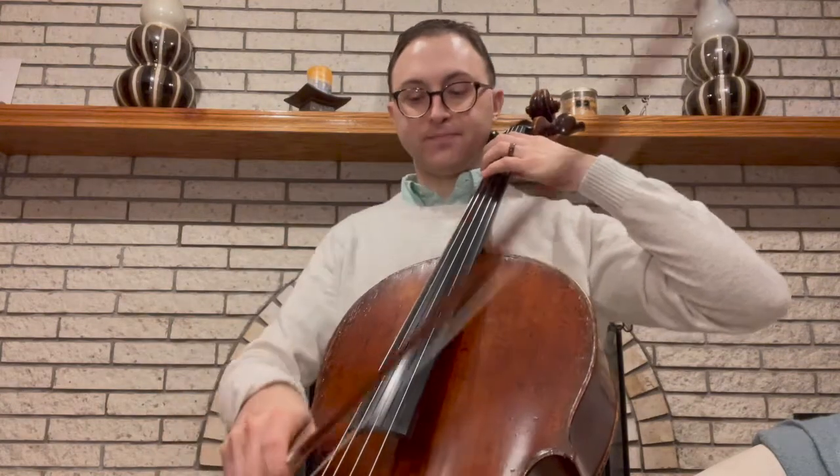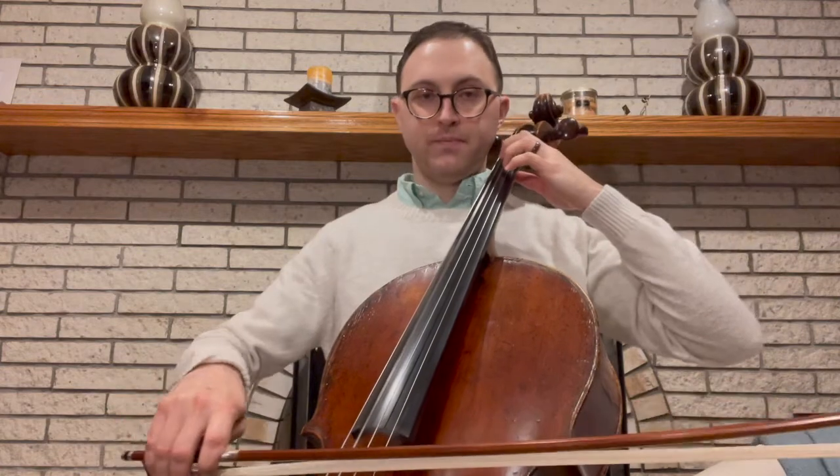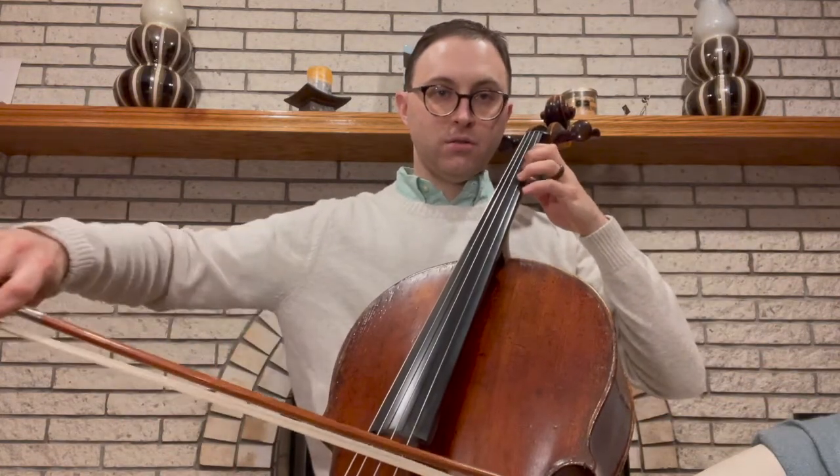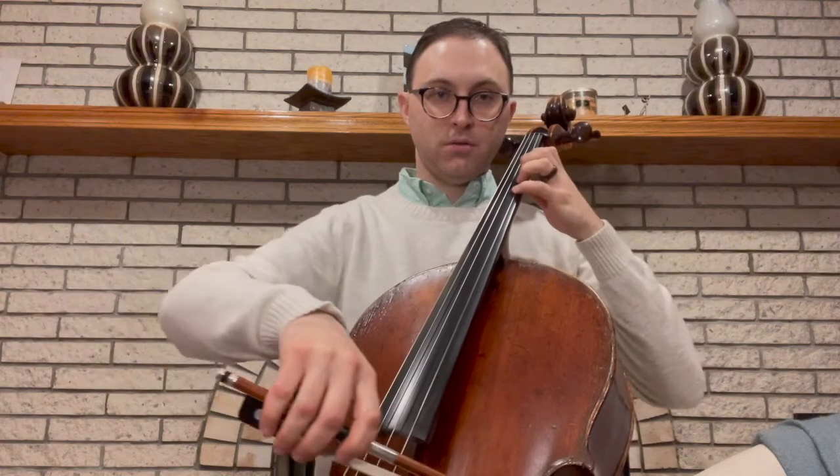In order for us to do this we're going to have to play right on the fingertips. I think the best way to do it is just to practice a D major scale in half notes — do the squish in the middle of the note: squish, squish, squish, all the way up, squish, squish, squish. If you are pushing, pulling, or squeezing, you will not be able to get the squish.